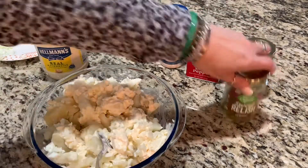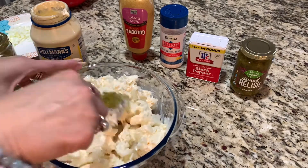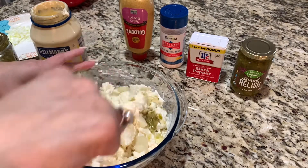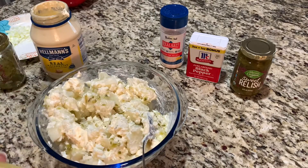Just mix that up. And here we have the sweet relish. I don't measure — I just eyeball it. So I have some relish there. Mix that up. Let me add some mustard.